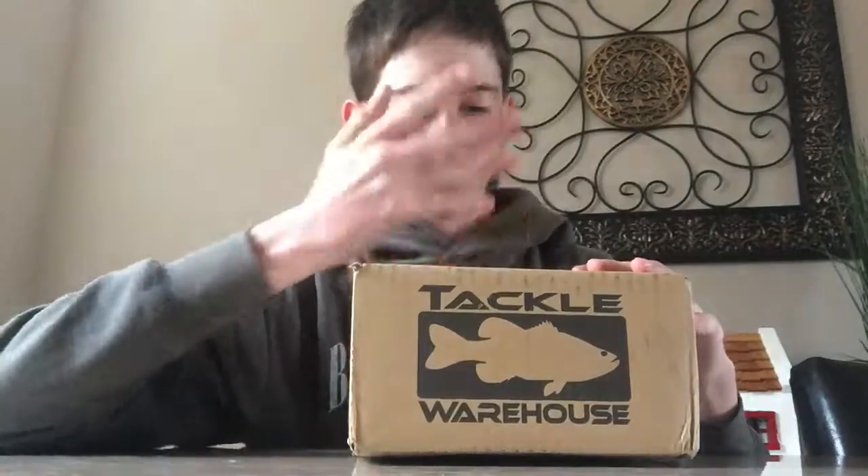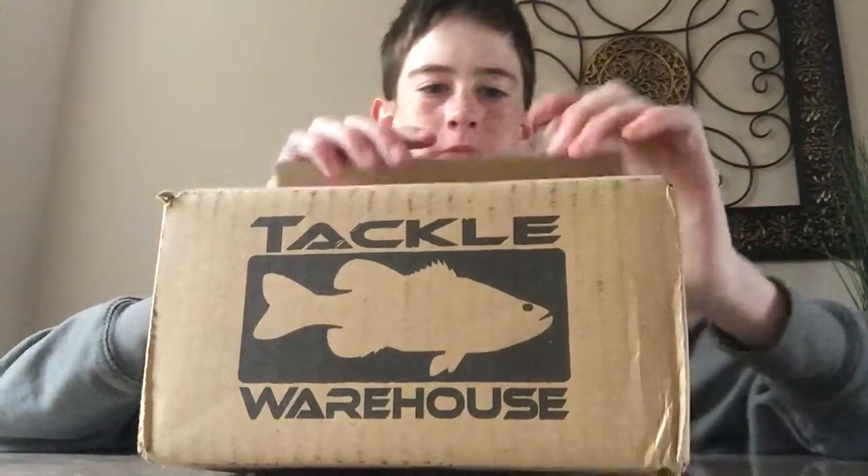Alright, what's up YouTube? We are back again, another vid. I'm sorry I haven't really got an opportunity to do a video lately, but this is Attack of Warehouse Unboxing, and let's get right into it.